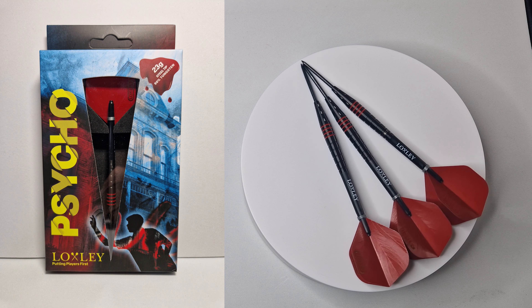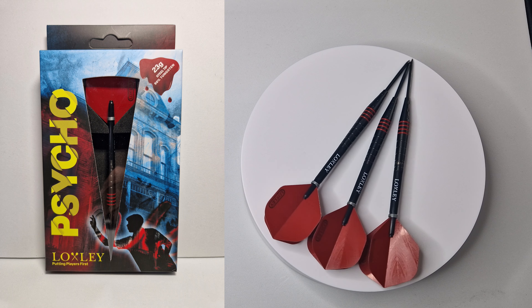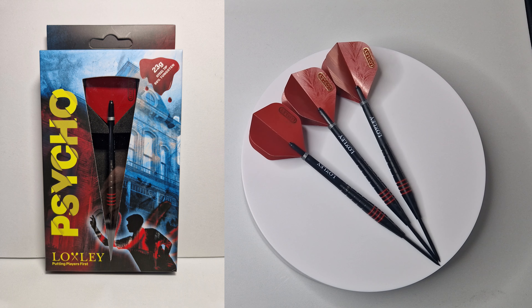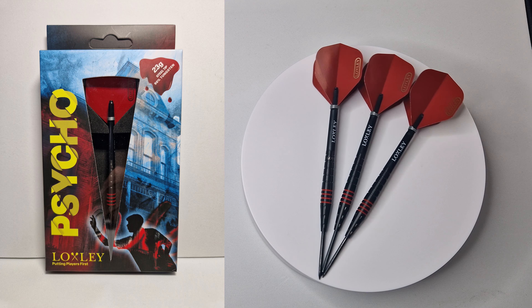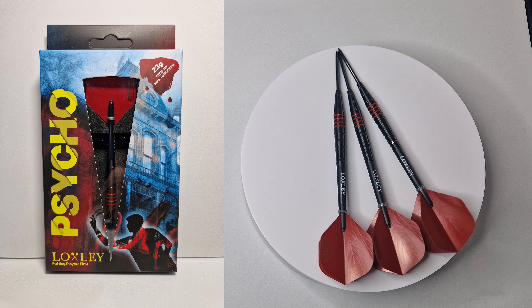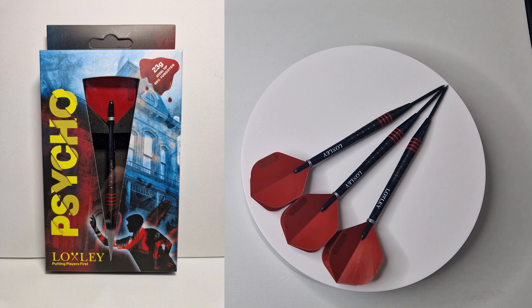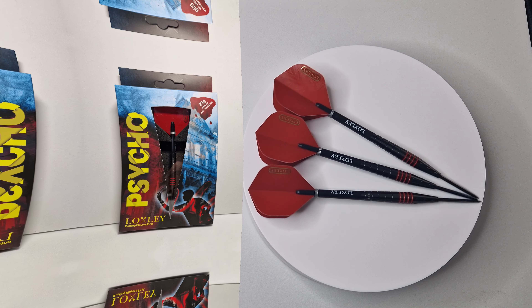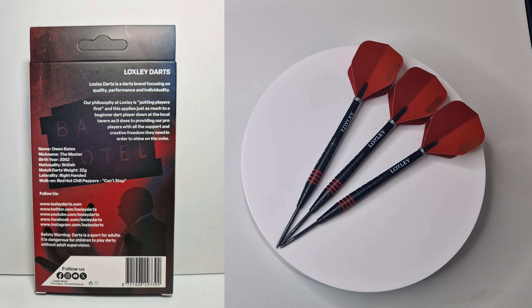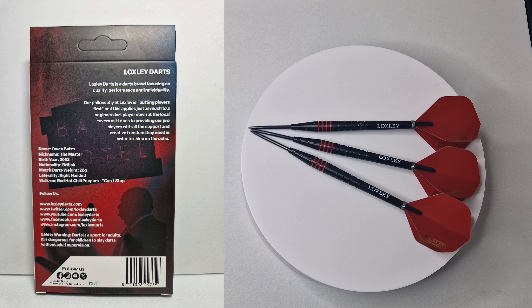Here we have the front of the Saiko Bates darts — they're 23 grams, telling you they're Loxley, putting players first, with a nice clear window showing you the barrel, the stem and the flight. The box is absolutely brilliant; it shows you a picture of Owen Bates throwing his darts in front of the haunted hotel, giving it that Bates Saiko feel. On the back of the box you get a little bit of information about Loxley darts — you could pause and have a little read.